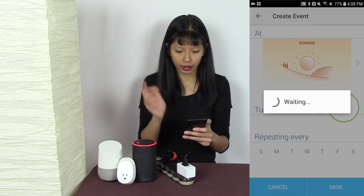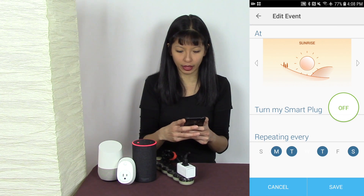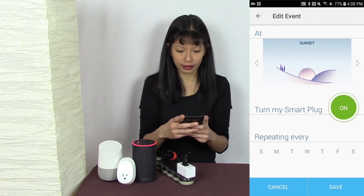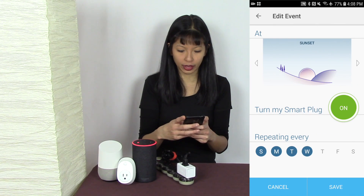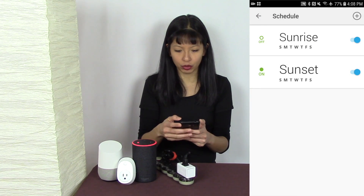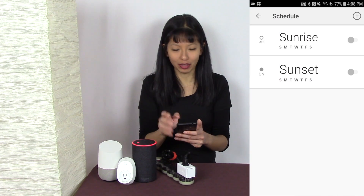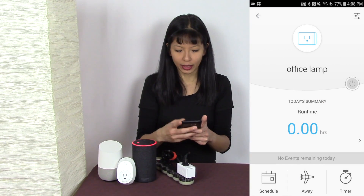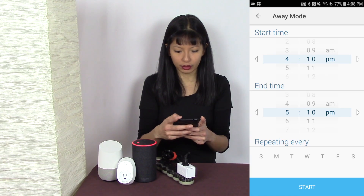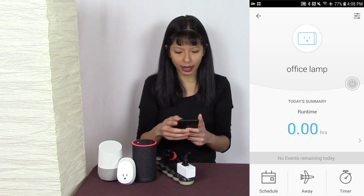To set up the schedule, swipe left for sunrise and set it to turn off, then hit Save. Make sure to select every day — all seven days a week — rather than one time only. Set it to turn off at sunrise and turn on at sunset every day. You can also toggle a schedule off when you no longer need it. There are also timers — you can set it for 30 minutes — and an Away Mode as well, so there are great features here in the Kasa app.